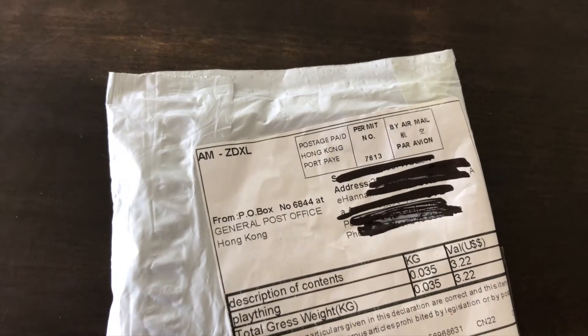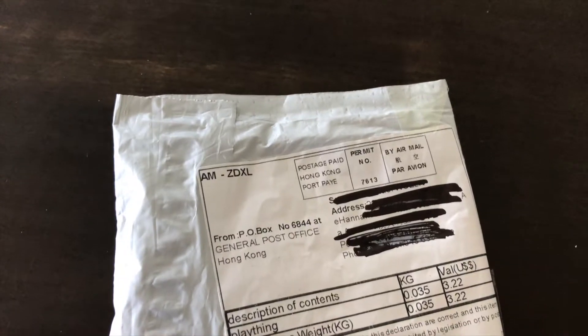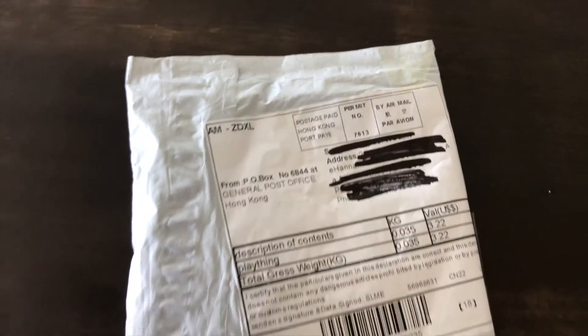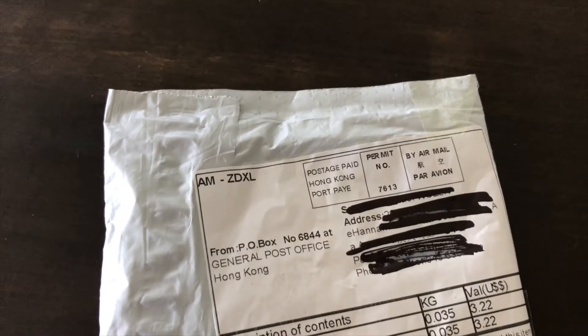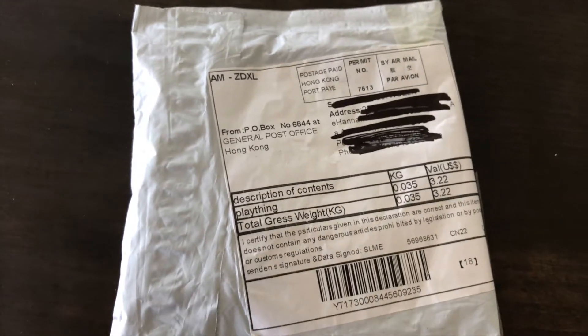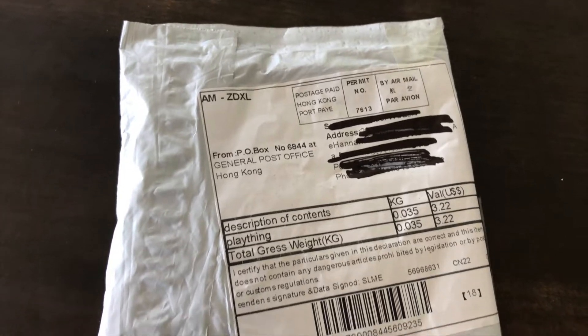Welcome back to Mike's Man Cave. For those that follow my channel, you probably already know what's in here, and the title that brought you to this video was probably a giveaway. I've ordered some more fishing lures from China after my first positive experience — let's get into this packet and see what we got.